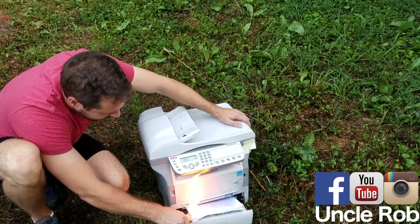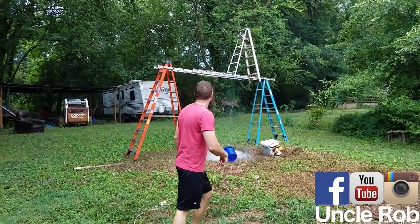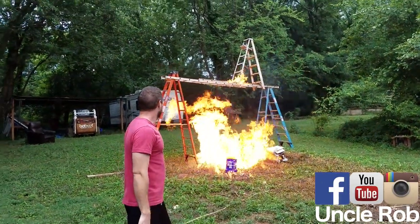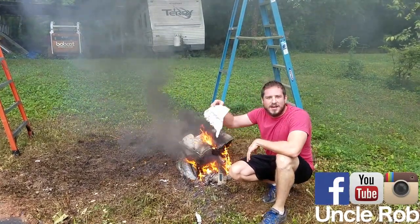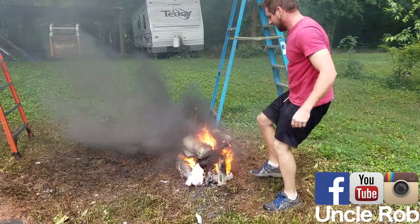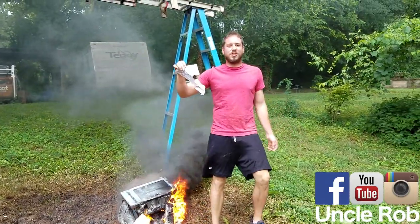And pull the rope. And now you got your copy and your original.